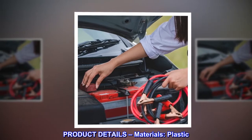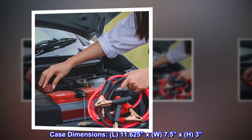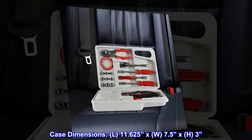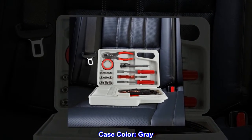Product details. Materials: plastic. Case dimensions: L 11.625 inches by W 7.5 inches by H 3 inches. Case color: gray.